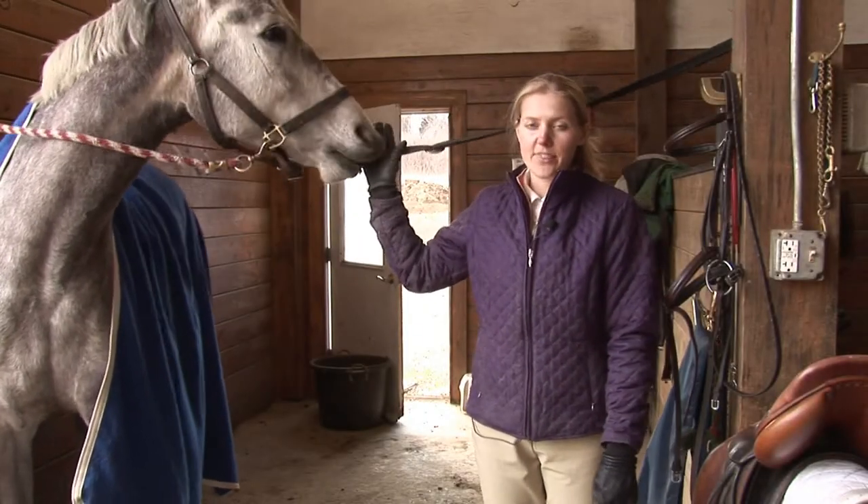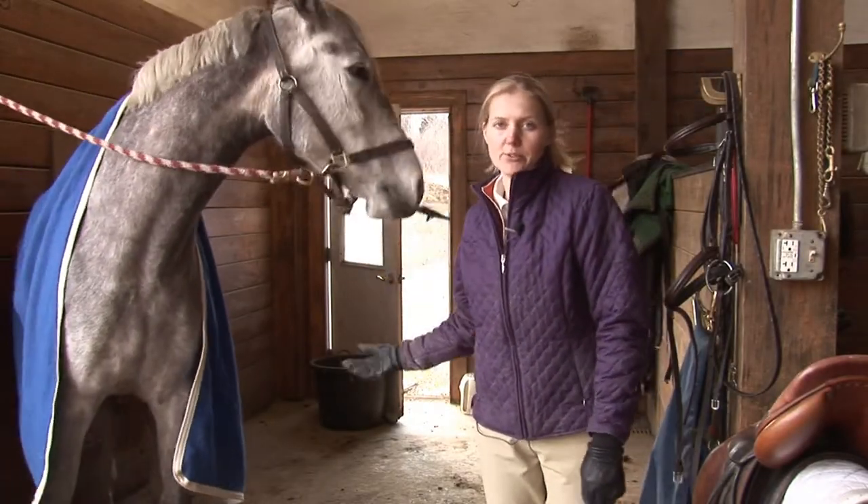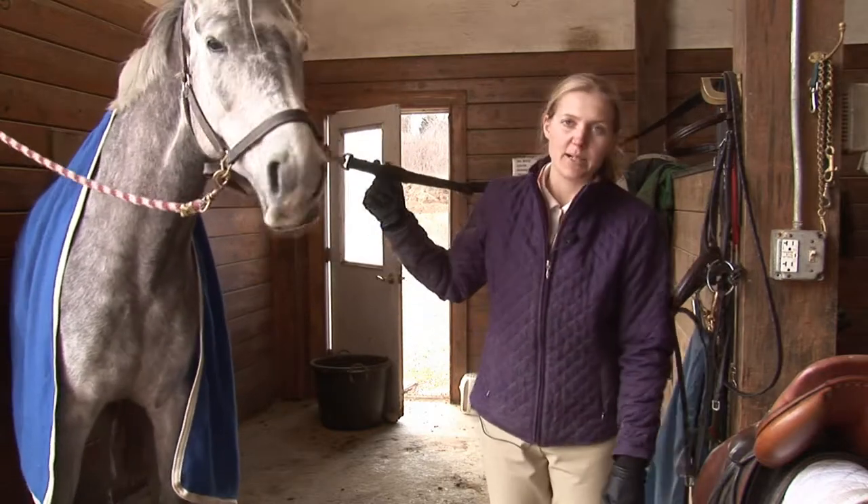When tacking up a horse, the three steps are going to be grooming, putting the saddle on, and putting the bridle on.